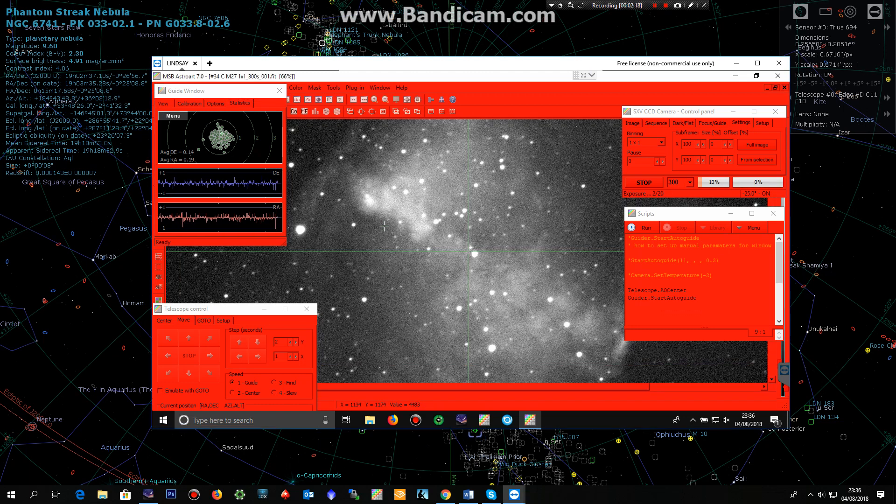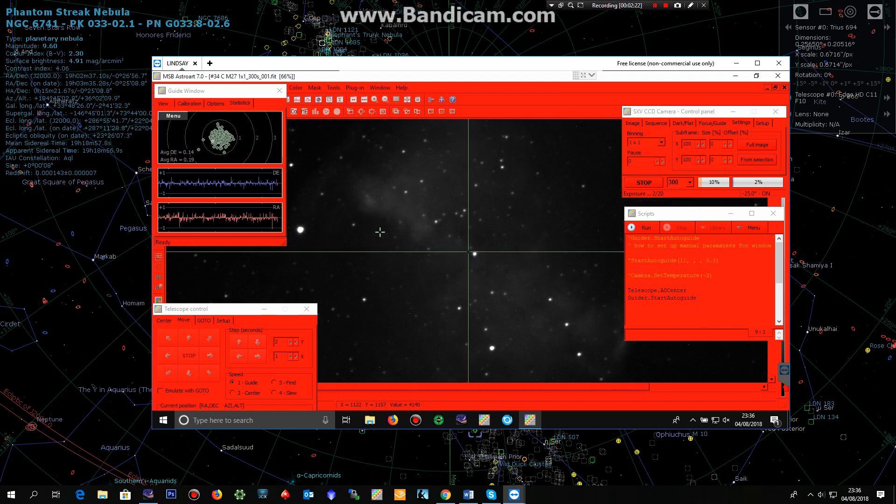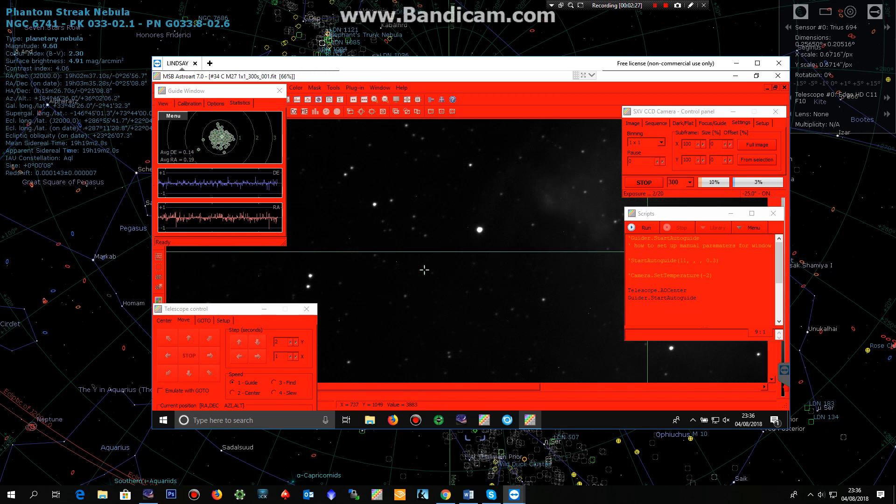Ok, so this is M27. As I say, very high resolution. I wouldn't normally image at this scale but it's just to show how good these two products work together.